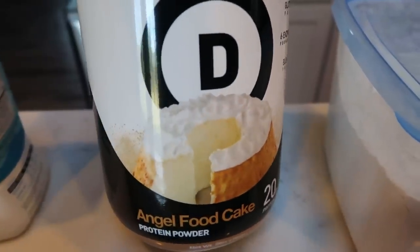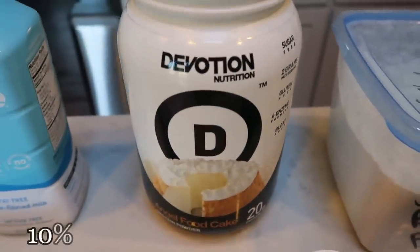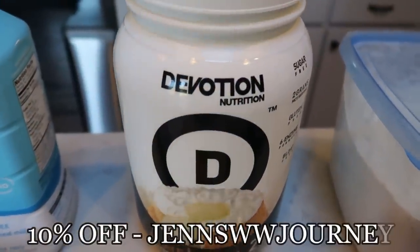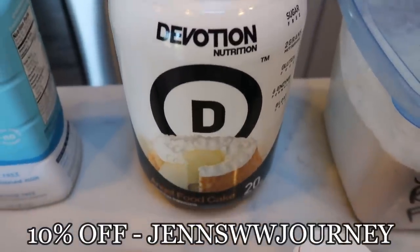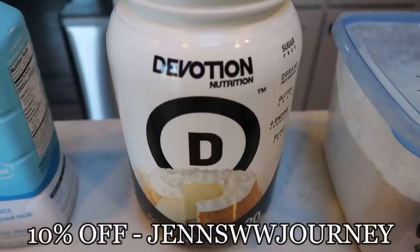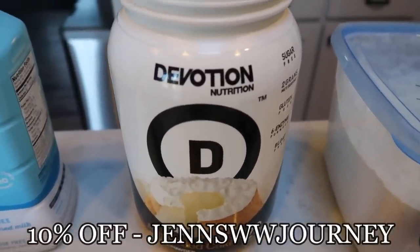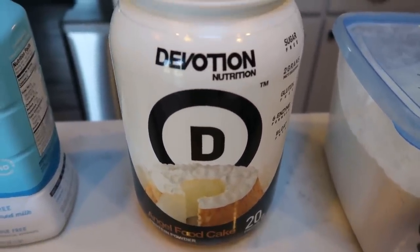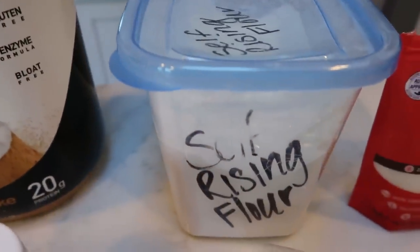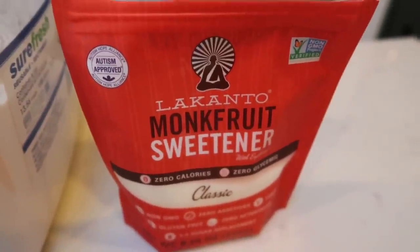They also have brownie batter, which is their chocolate protein powder. If you're interested in Devotion, I do have a 10% off discount code — in the description box, click the link and enter the code here on the screen to save 10%. Make sure you click the link first so it recognizes you're coming over and my code will then be valid. Highly recommend Devotion — best protein powder there is. You're also going to need some self-rising flour and a sweetener alternative.